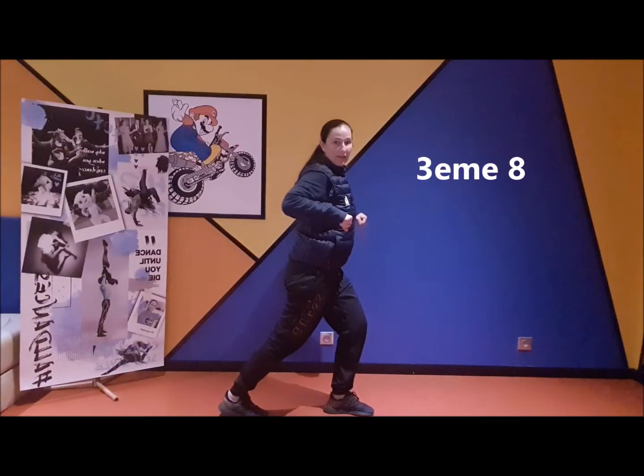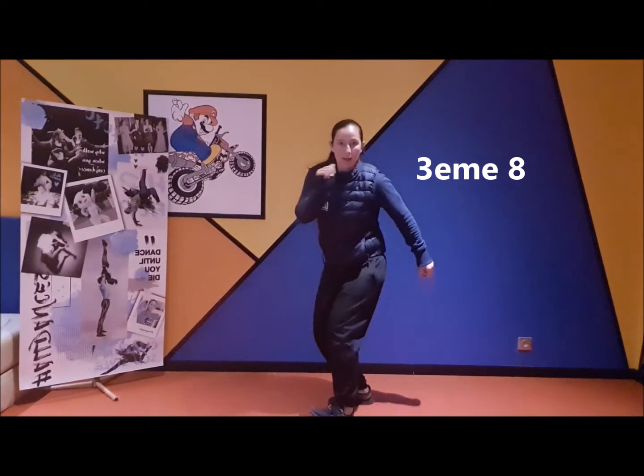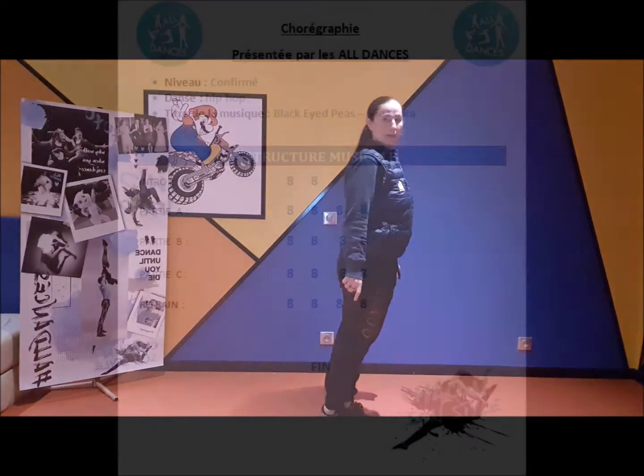Troisième huile. 1, 2 Et 3 Et 4, 5, 6, 7 Et 8.